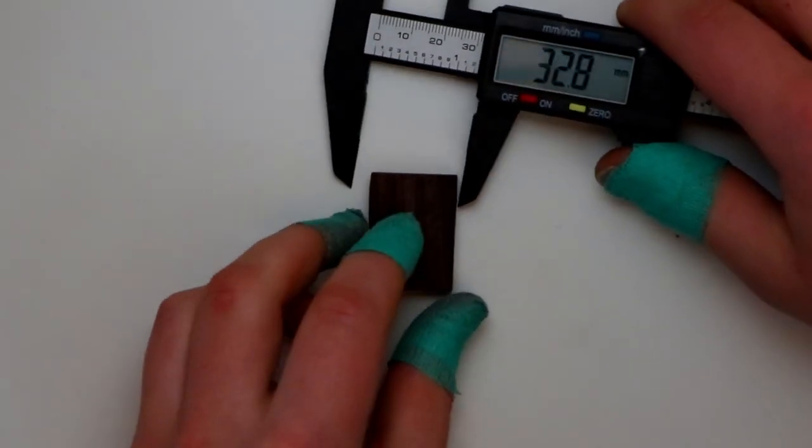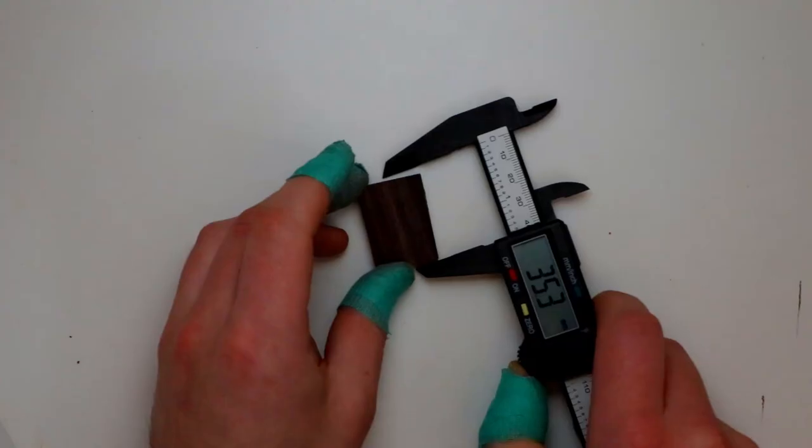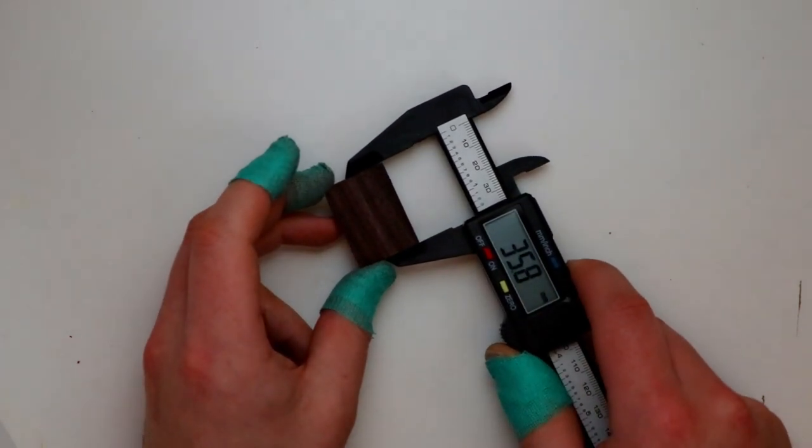Hey everyone, today I'm going to show you how I make one of my favourite pen designs. The double wooden twist, or pikorua, as it's known in Māori.